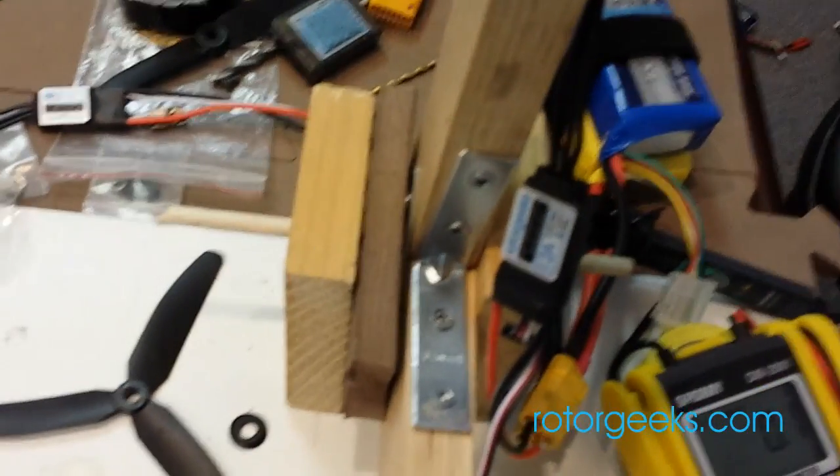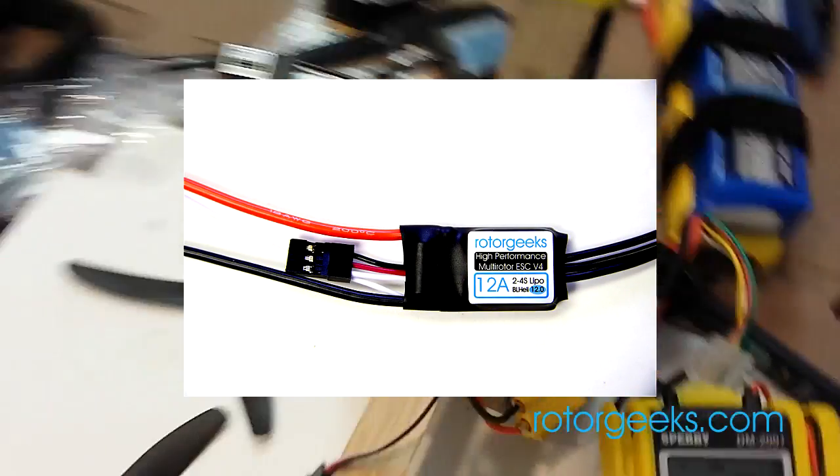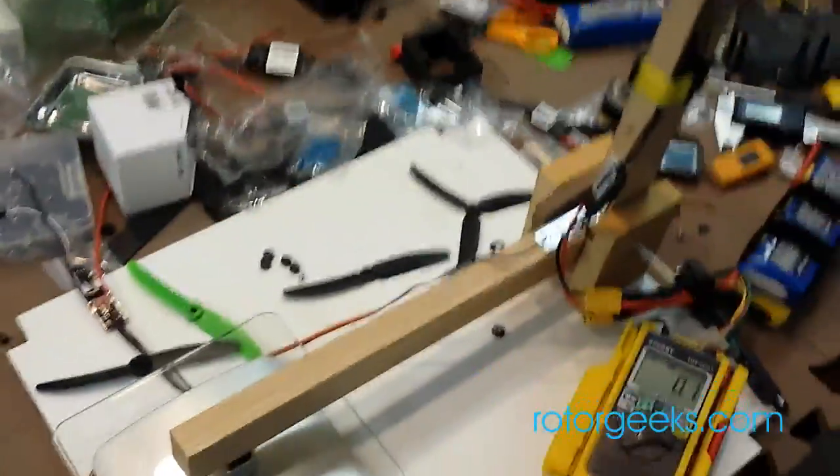This thing just doesn't want to focus on anything. But anyway, there's the 12 amp ESC that we're running, so let's just see what happens. The thrust is crazy.